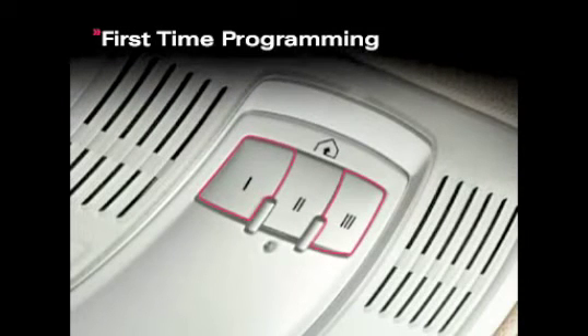To begin, your ignition must be on. For first-time programming only, press and hold the two outside buttons until the LED begins to flash after 20 seconds, then release both buttons.